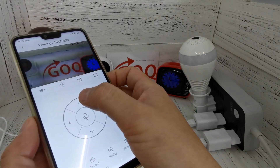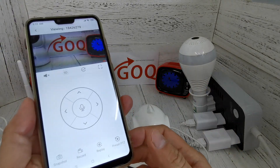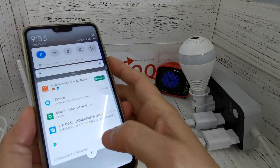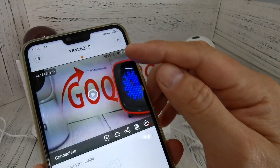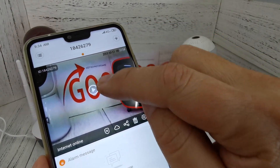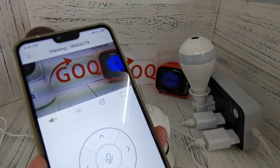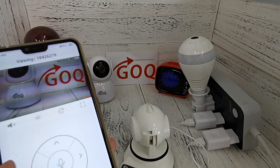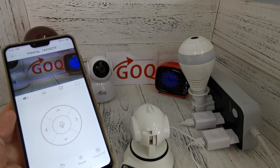It can be controlled — great. Now I want to test using phone mobile data. I turn off the Wi-Fi — you can see there is no longer a Wi-Fi icon, only a 4G icon. I click to view and this is now using phone data. Everything is working. Thank you for watching.